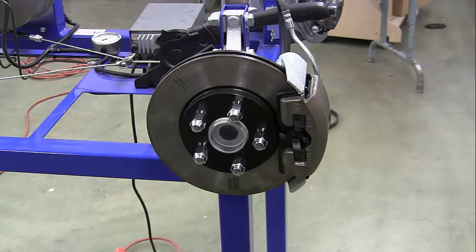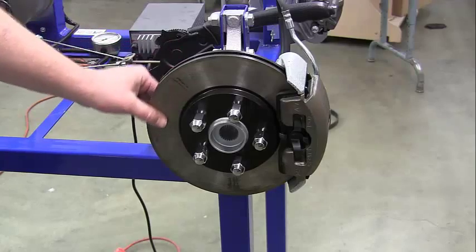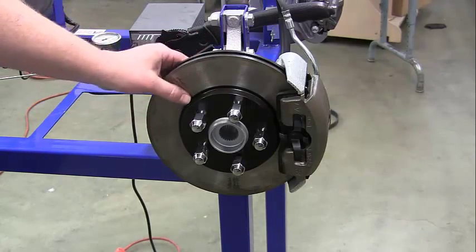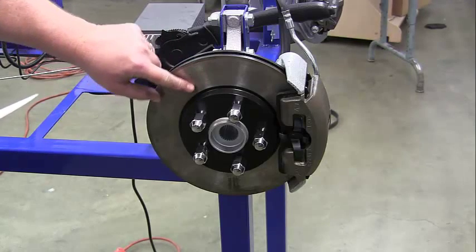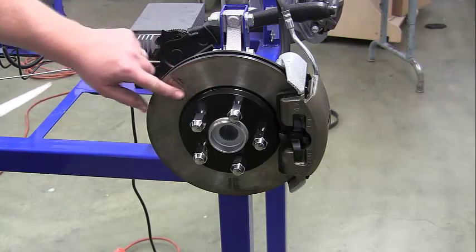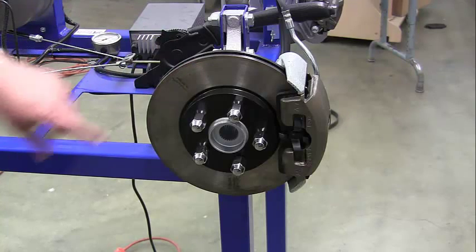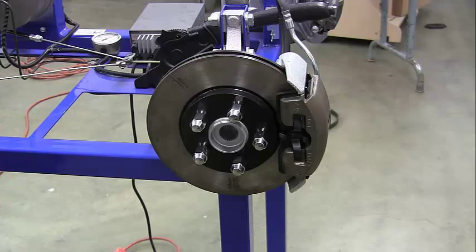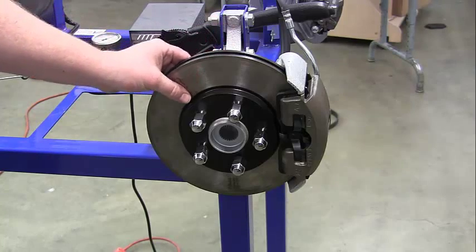Next, we want to check our rotor discs for any hot spots, warping, overheating, or cracking. We want to look for little cracks or discoloration — if it's overheated it will look very discolored, like the examples shown in the PowerPoint. Go ahead and note if it's cracked, warped, or overheated.